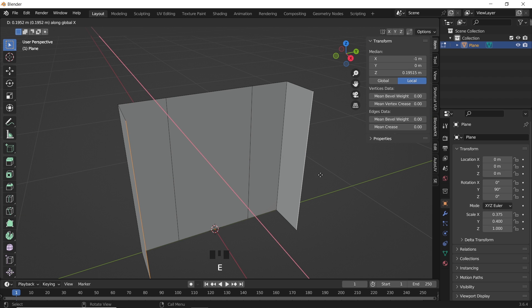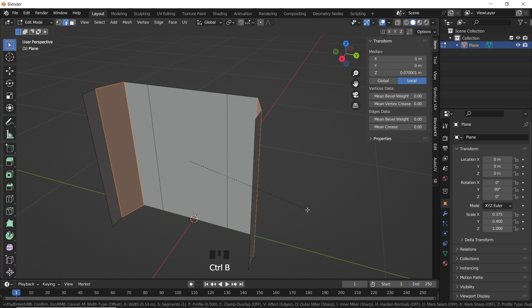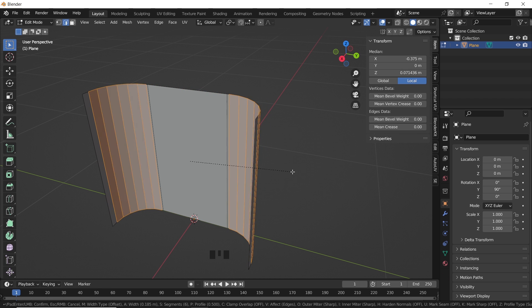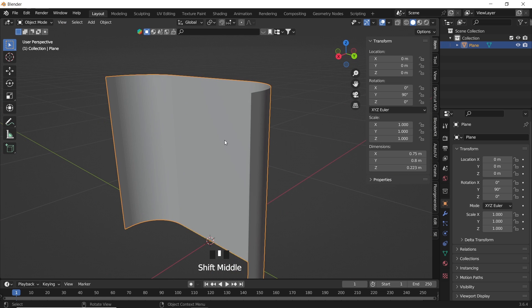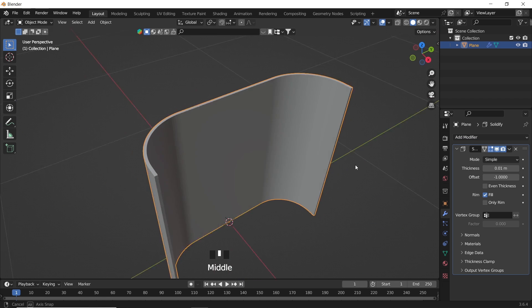Then we select the corner ones and bevel them to make it curvy. If the bevel is not going even on both sides, you need to apply scale in object mode from the Ctrl+A menu. So do that, bevel again, and use the mouse wheel to increase the segments for smooth curves. Now we can drop a solidify modifier on this for some thickness, fix the numbers if needed, then apply it to the mesh.